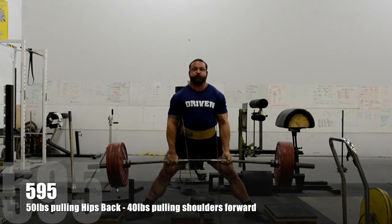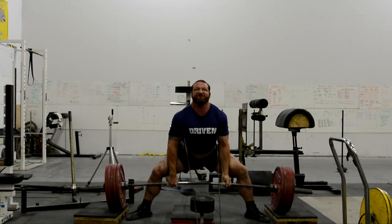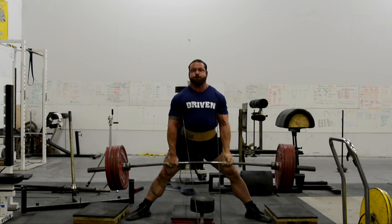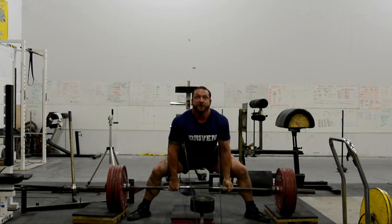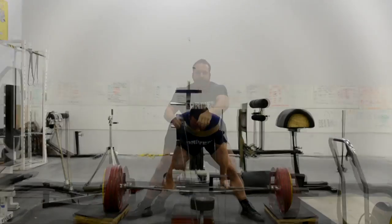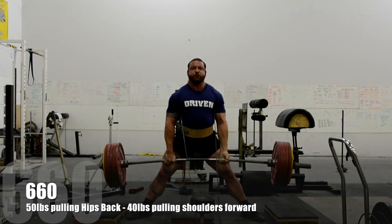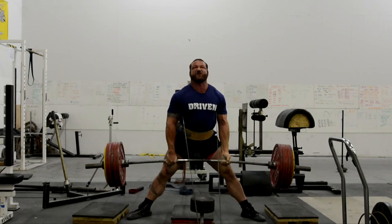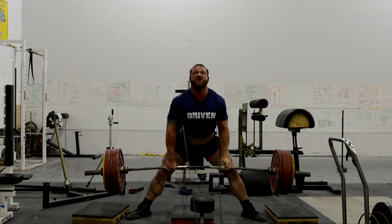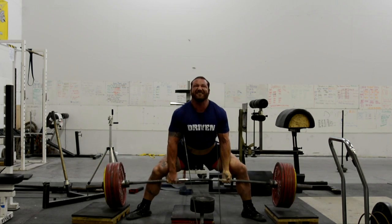Shoulder presses and some overhead tricep extensions — all viewable on my log. Someone asked how much tension was on the front and back band, so I did post that. I weigh those with my band tension measurement device. The rear one was 50 pounds pulling back on my hips and the front one that I've got to drive back against was 40 pounds. You'll notice all these are over-under versus the typical strap work I've been doing. My arm's feeling better — all the grip work I've been doing is definitely paying off, because here we've got 660 in the bar for a set of seven.